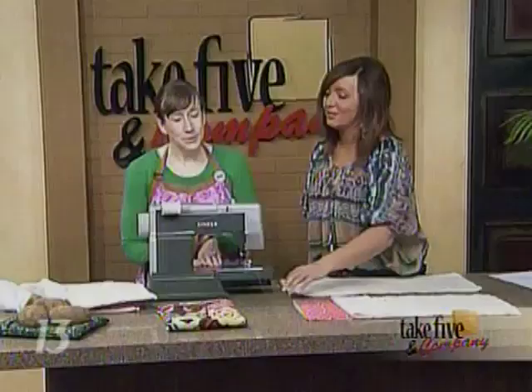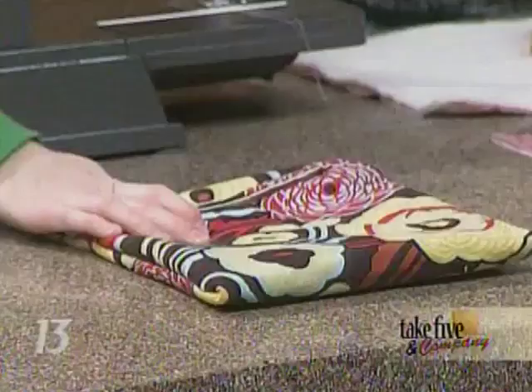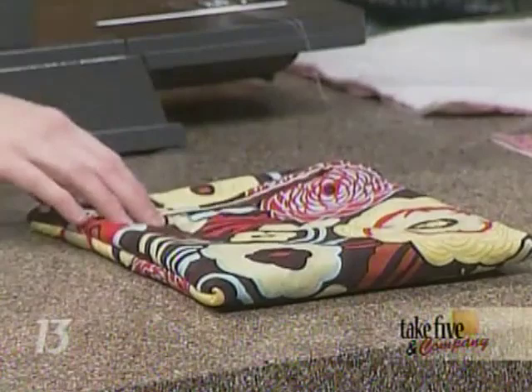Normally when you put potatoes in the microwave you have to poke holes in them, but with this bag you don't poke holes in them because there's going to be a lot of steam inside and it really works. Jennifer was real skeptical too and kept asking, 'Are you sure I don't poke holes?'